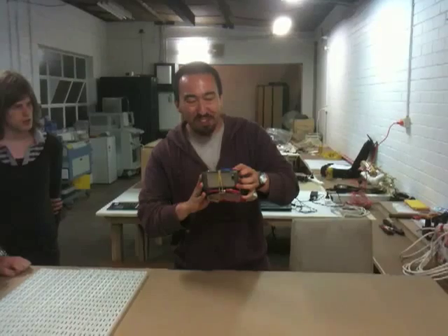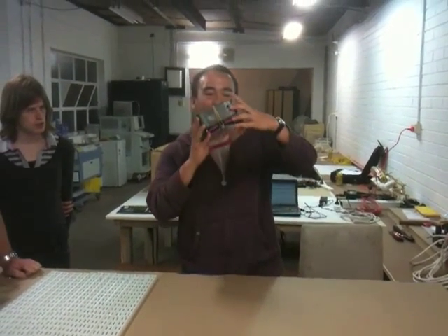Very, very fragile. This is basically a proof of concept, just to prove that you can get an image in front of your eyes.